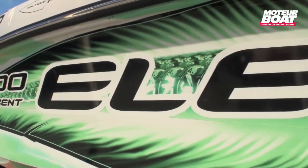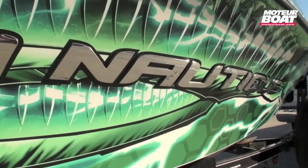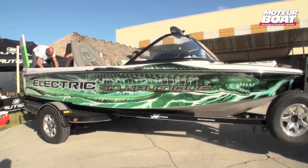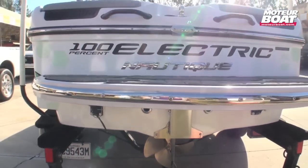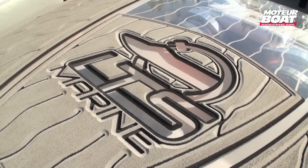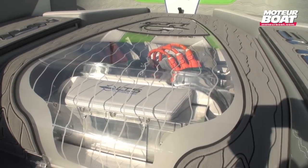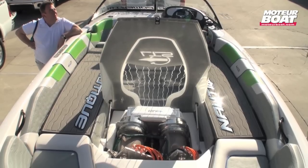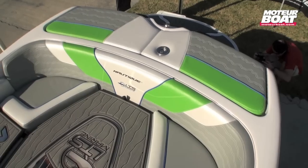Ce Correcraft 100% électrique est basé sur la carène du 196 Skinotic. Il est équipé de deux moteurs de 75 kW élaborés par la firme canadienne LTS Marine. Cela revient à une puissance de 200 chevaux en équivalence thermique. Sauf que le couple à l'hélice atteint 850 Nm, soit autant qu'un moteur de 400 chevaux.